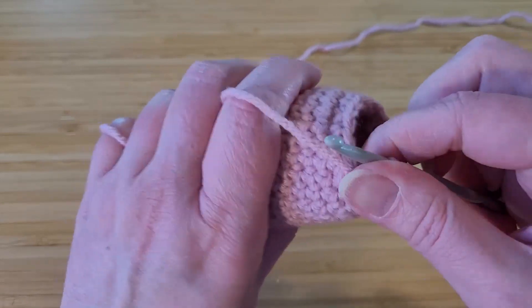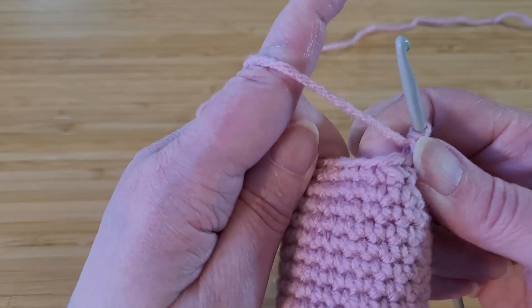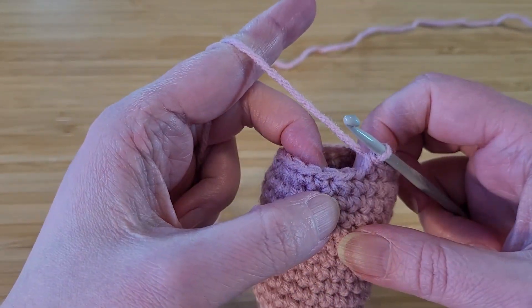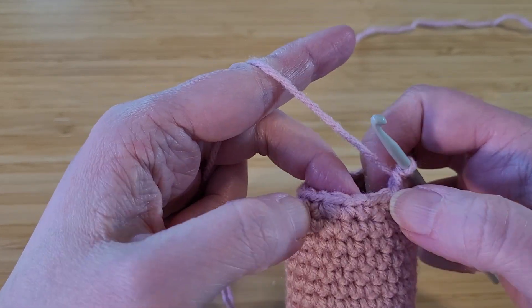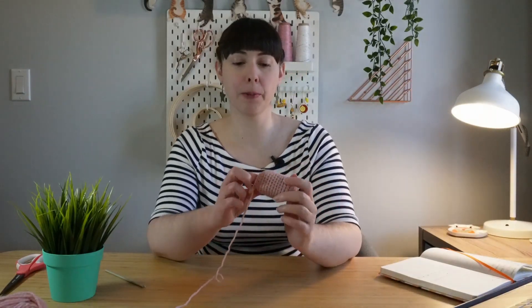That's that row done. The next row we're going to do the same thing, but take it down to 12. So we're going to do one decrease, one single crochet, one decrease, one single crochet around. At this point the body is ready to stuff. You can use whatever you have — I'm going to use fiber fill. But if you don't have that, you can use scraps of fabric or even strips of old plastic bags, just whatever you have lying around.